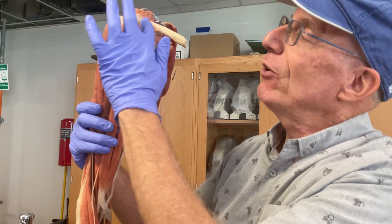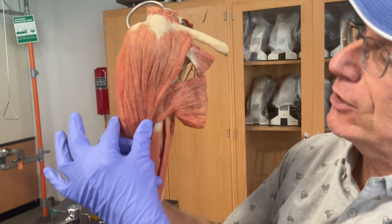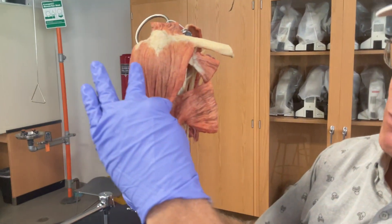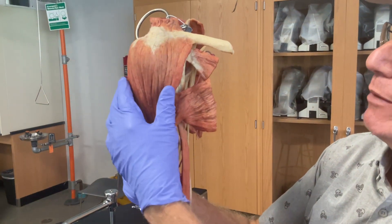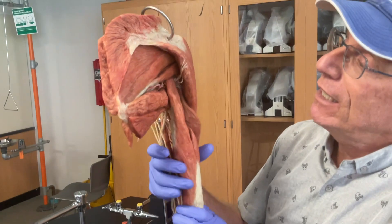The easiest way to orient to this is the big rounded part of the shoulder, which has the deltoid muscle. That muscle, when it shortens, is going to move the limb away from the body — or abduct the upper limb. So that's the big deltoid muscle.